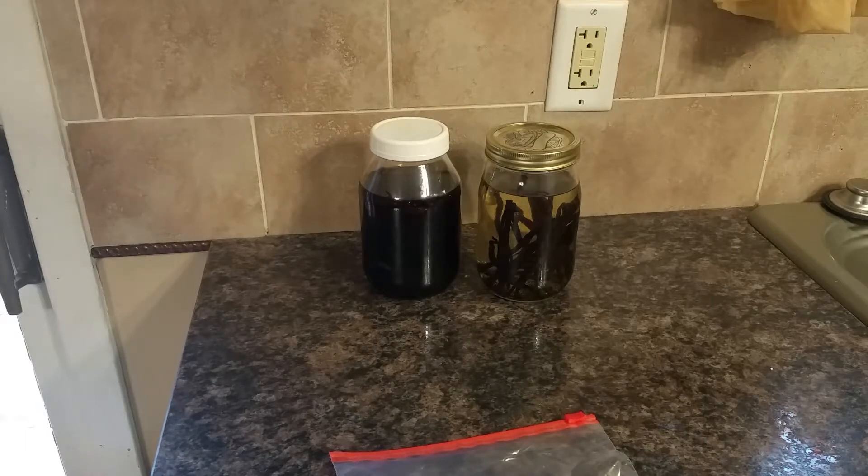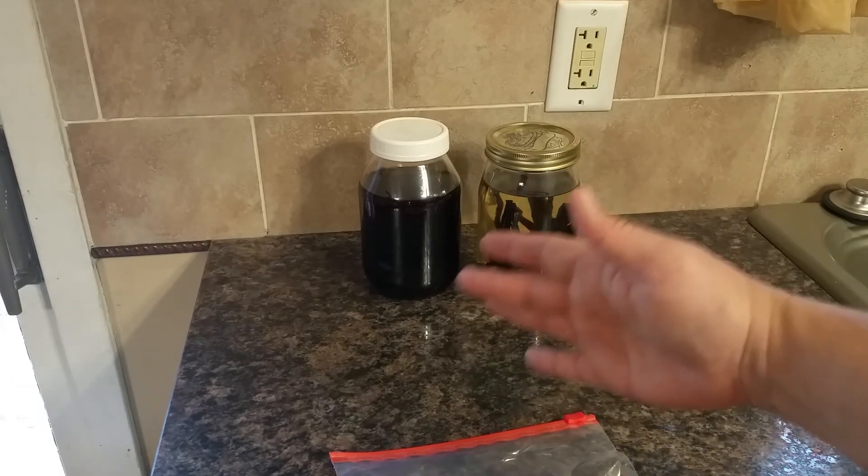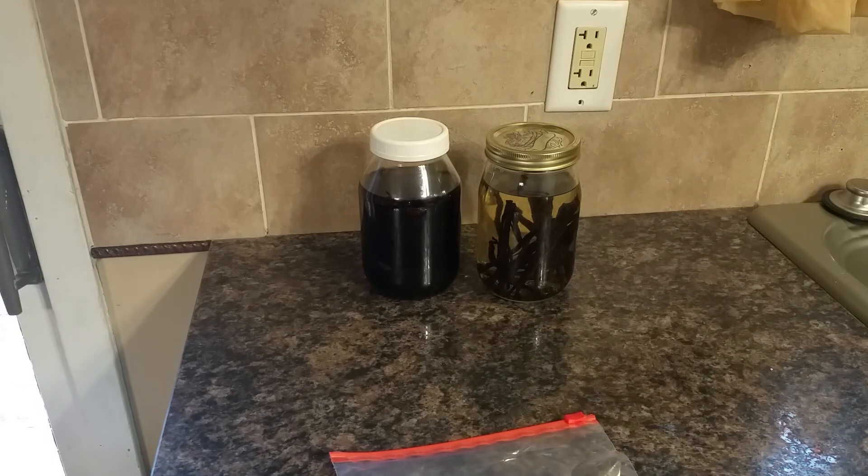When I transfer this into smaller bottles for people, I'll include a little tag noting that if you want to keep going with this vanilla extract, as you use some just pour in more vodka and keep giving it a shake — it'll just make more. This can go on for quite a while, so it's kind of like the gift that keeps giving. Also note on the tags that there will be little black specks, and that is actually desired — that's the vanilla beans and it's all flavor. So that's what it looks like finished and in process!